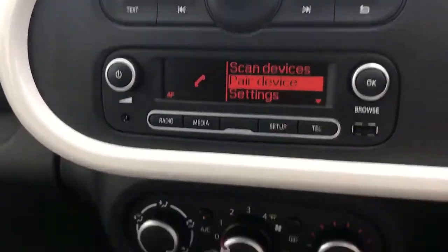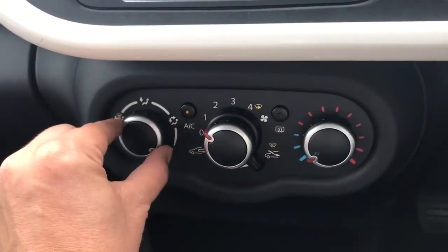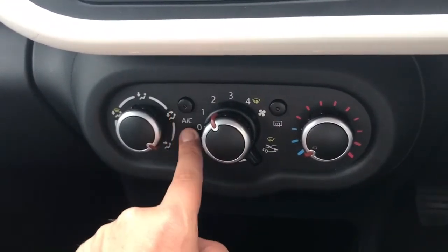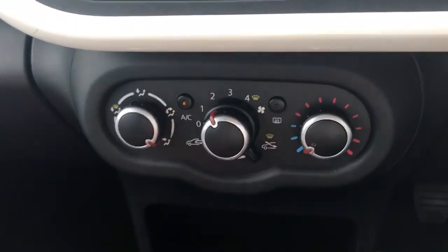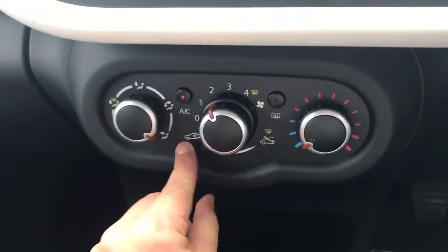We then have the air conditioning for the car, so you can determine the direction of the air, fan speed, and temperature. Hit that button to turn the air conditioning on or off, and that button will do your rear screen heater.